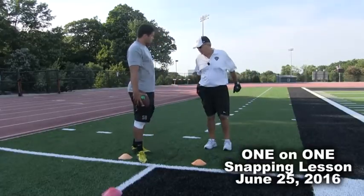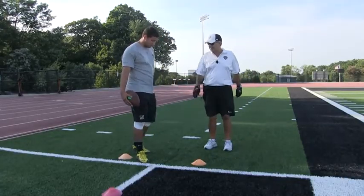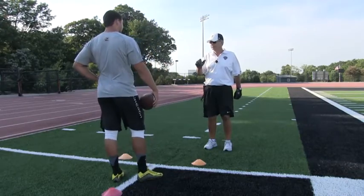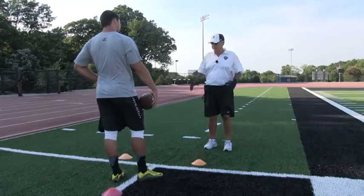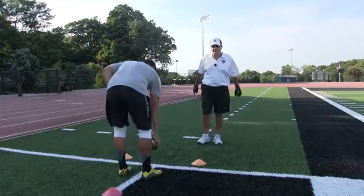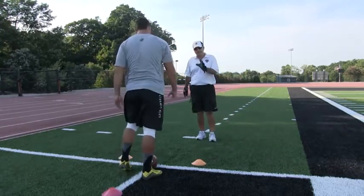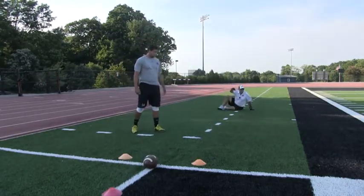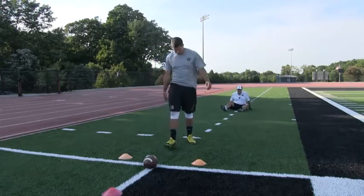We're going to try this like we do at my combine. You got 10 snaps. Perfect Location 2, Perfect Laces 1 — if I say 3 points, it's perfect. Let's go 10 snaps. Perfect Laces Drill at just a hair over 7, Tanner Carew, University of Oregon Perfect Laces Drill.